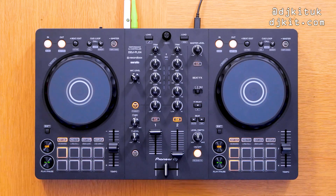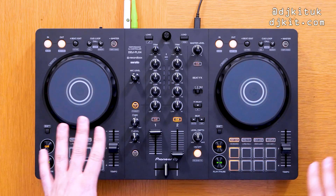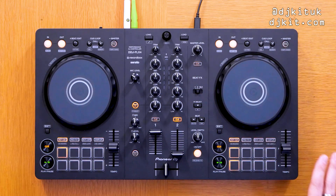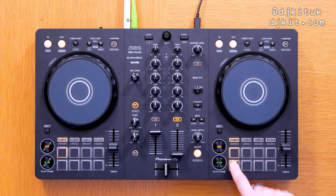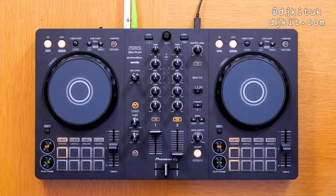At first glance it does kind of look like the DDJ-400, and with the name FLX4 this has now replaced the DDJ-400 — pretty obvious. I'll be doing a head-to-head comparison between the FLX4 and the DDJ-400 on the DJ Kit YouTube channel, so keep an eye out for that. It looks more rounded; the jog wheels are the same size as the 400. The main color difference is the orange on the performance pads and buttons — it was red on the DDJ-400, and orange on the Rev1 — but apart from that the layout is very similar.